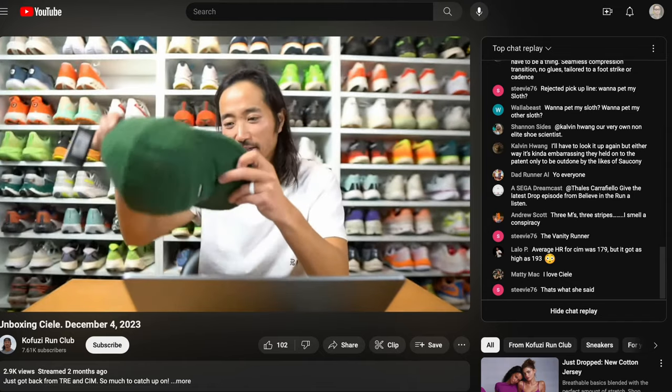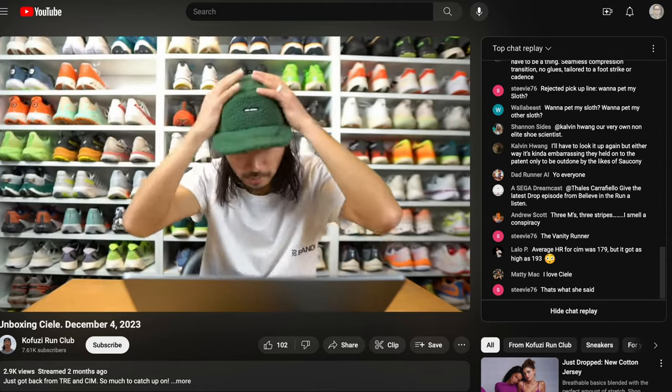So those are my thoughts on the Salomon S-Lab Spectre. Let me know in the comments if you have any questions, or stop by the live stream I do Monday through Friday on the Kopuzi Run Club channel. Thanks so much for making it all the way to the end of this video — hopefully you guys are staying safe out there on your runs, and I will see you in the next one.